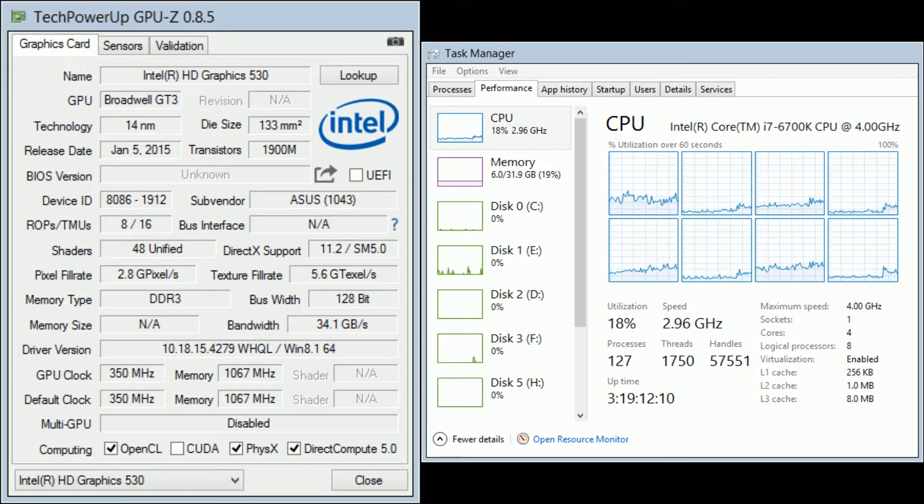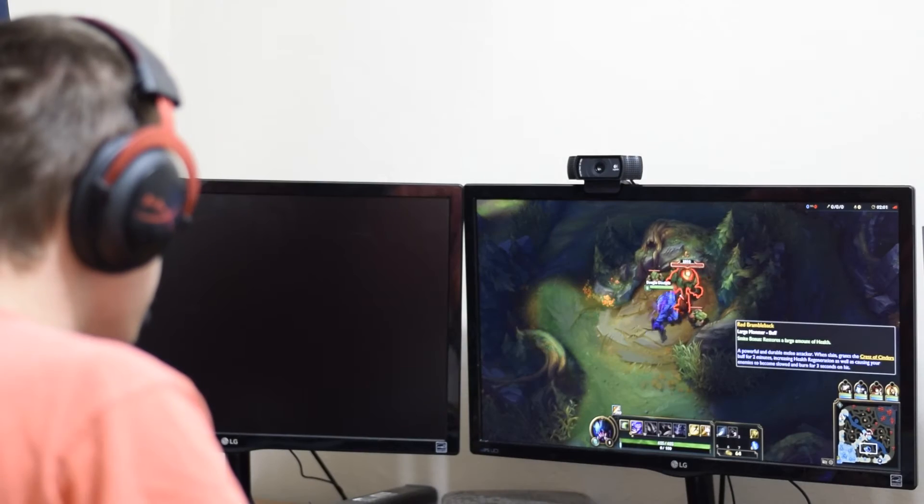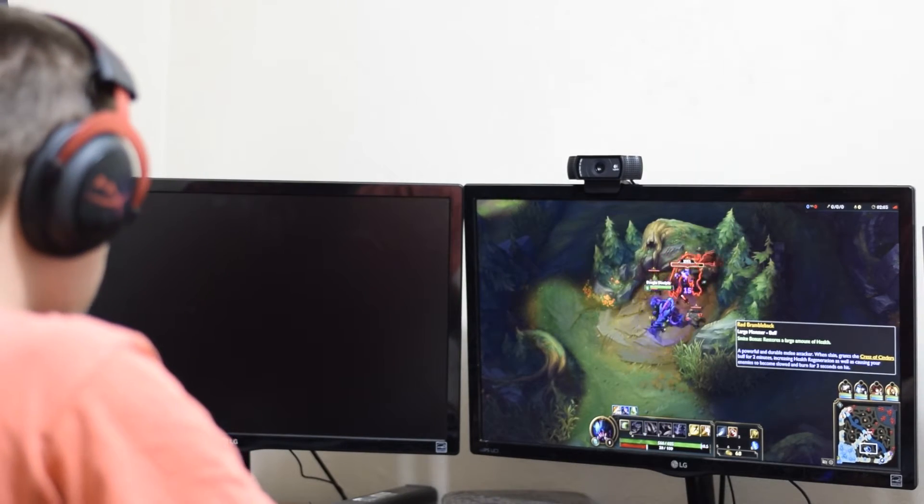I ran the benchmarks at five different graphics settings: very high, high, medium, low, and very low — the standard graphic settings in the game. I captured the minimum, maximum, as well as the average frame rates for all of these settings.